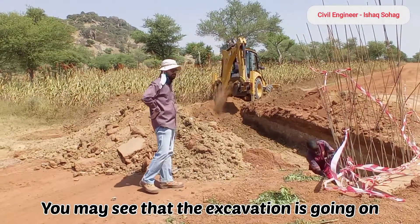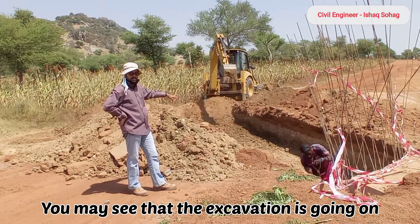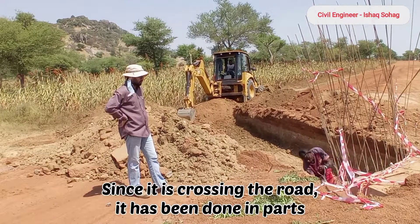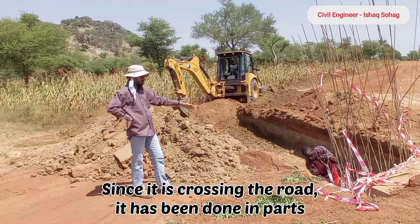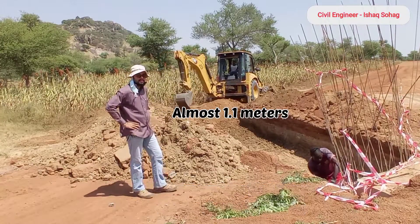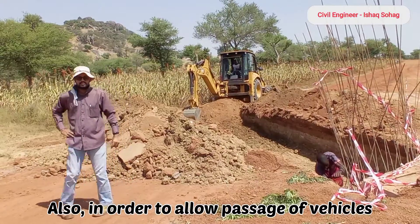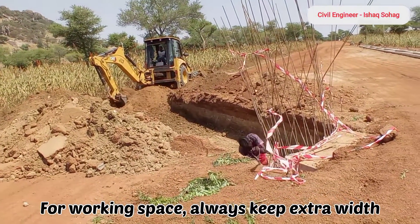You may see here that the excavation process is going on. JCB is working there at the back. Since it is crossing the road, the excavation has been done in parts. It has a depth of 1.1 meters. It has also been done in parts so that the vehicles can be passed on the other side.